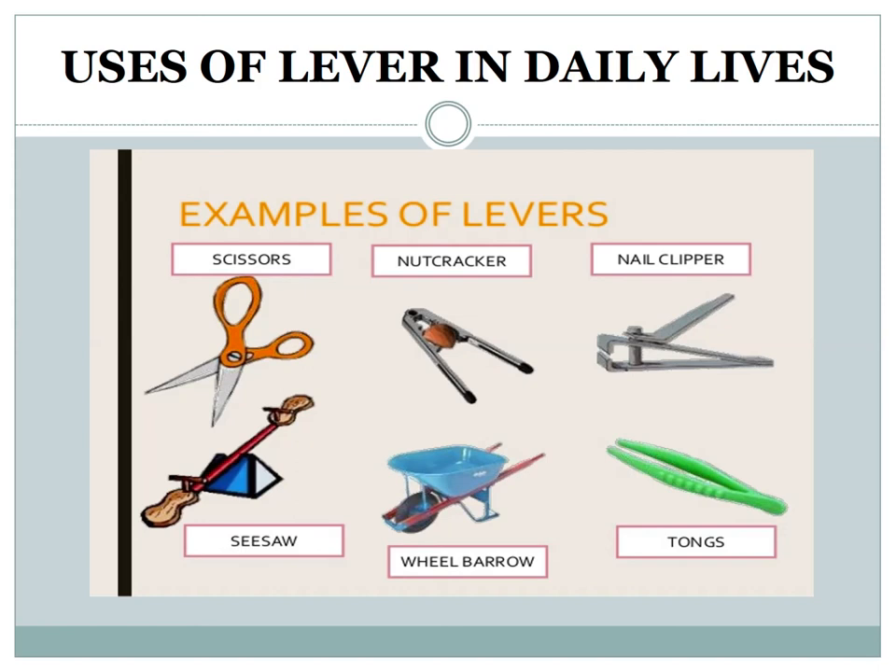These are the examples of levers: scissors, nutcracker, nail clipper, tongs, wheelbarrow, and seesaw.